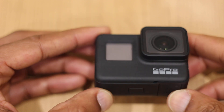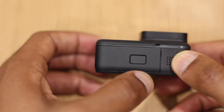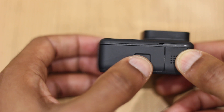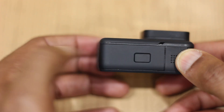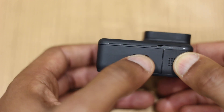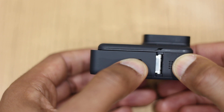We look towards the underneath of the camera and you can see there's this rectangle. What we're going to do is get our finger or thumb, press that down and slide away like so. Let's press and slide — you heard a click there when I remove my thumb.